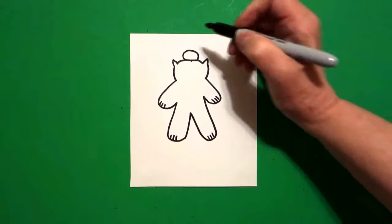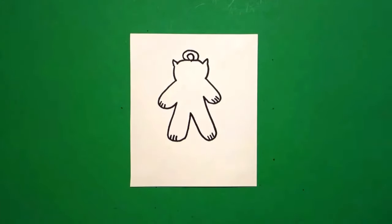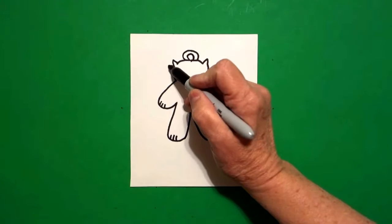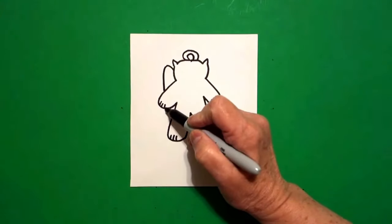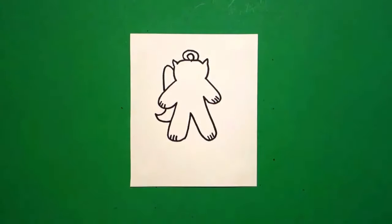Come all the way back up to the top and let's draw a curve line, connect. And let's draw it again, curve line, connect. Come over here to the left. Right here we're going to draw a curve line, stop, jump over, curve line out, in, connect.